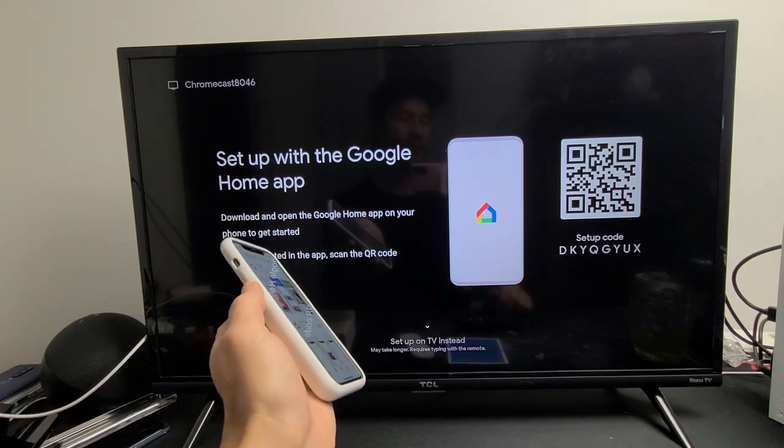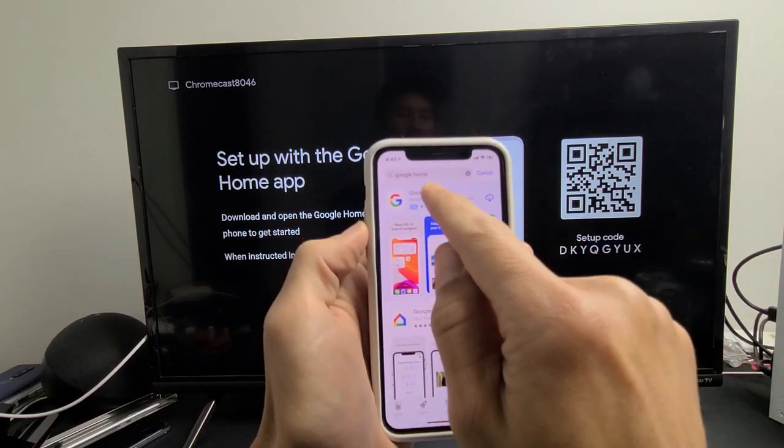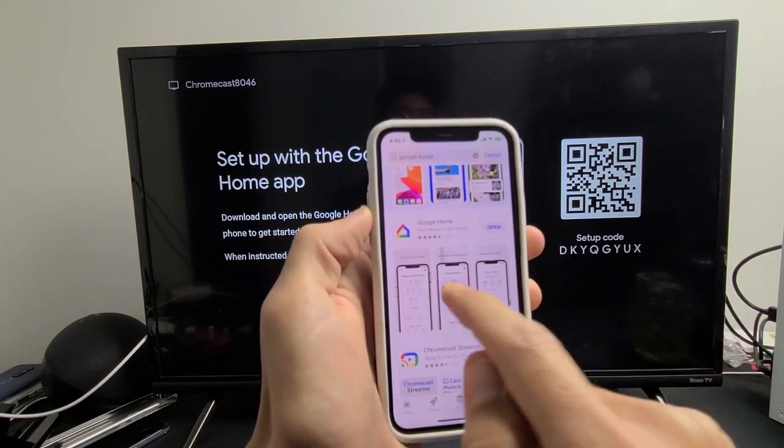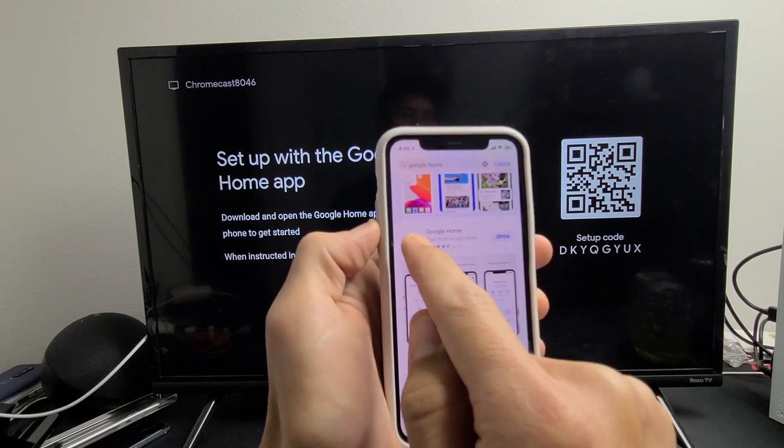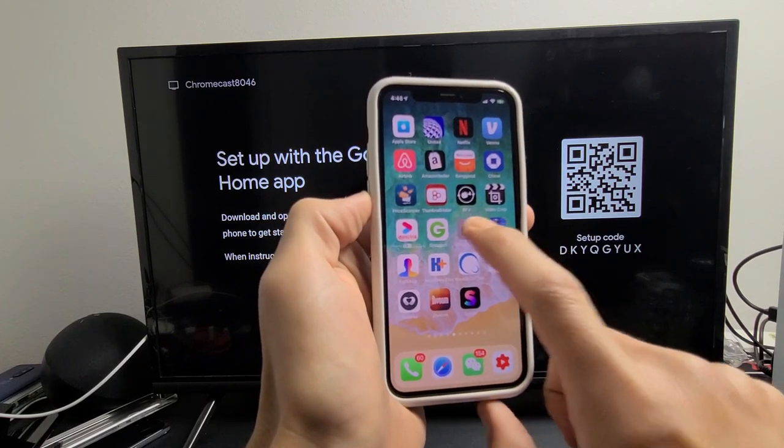Next, go ahead and download the Google Home app on your phone — it doesn't matter if you have an iPhone or Android. Just go to your app store and search for Google Home. After you download and install the Google Home app, go ahead and open it up.